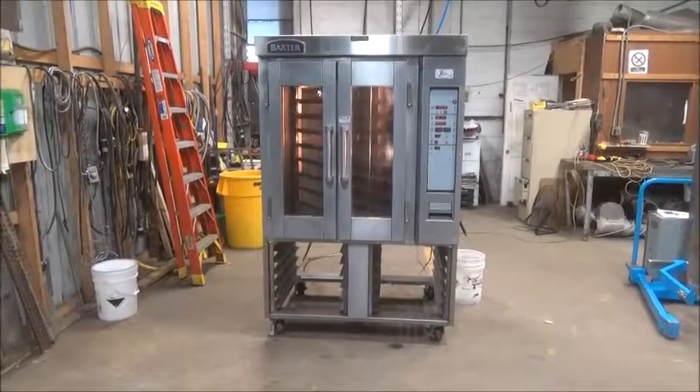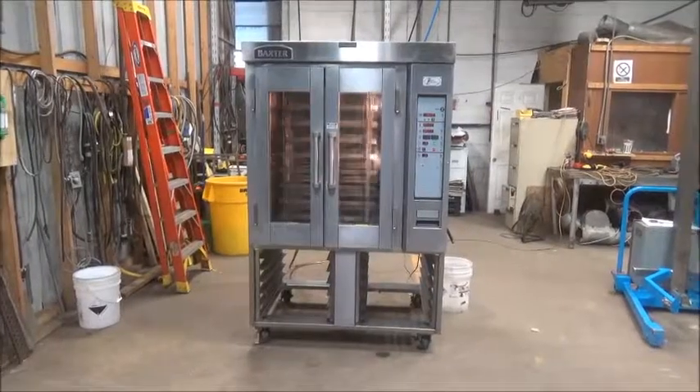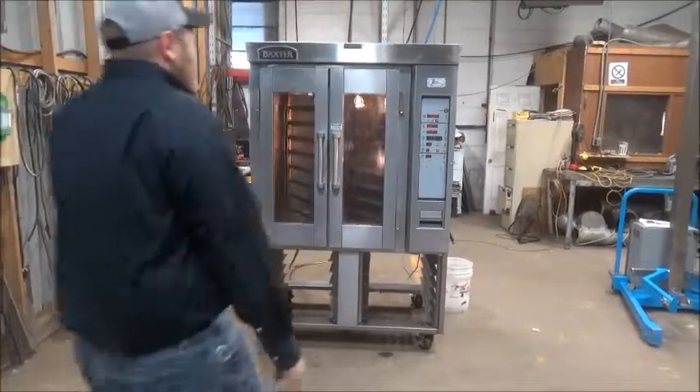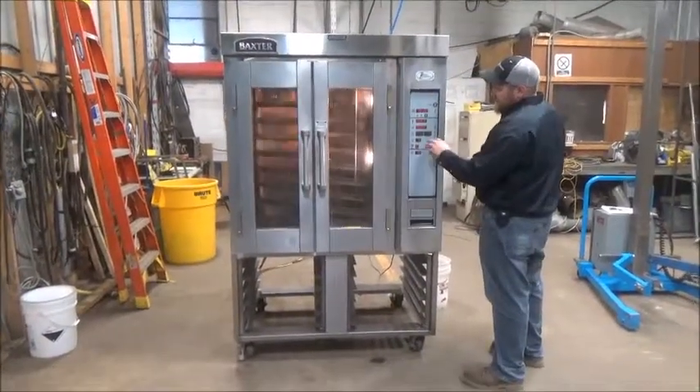This is a Baxter Mini Rotating Rack Convection Oven, stop number 22670. Got the timer set for 1 minute, steam set for 5 seconds. Hit start.